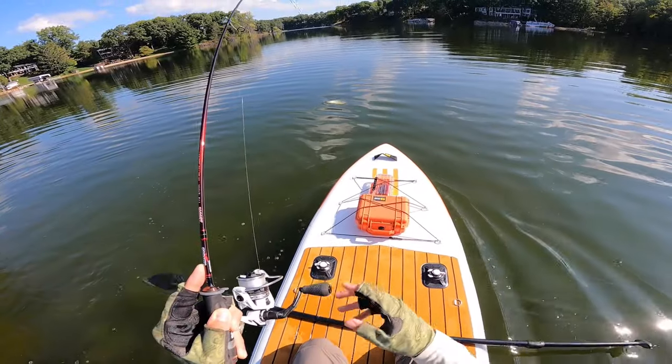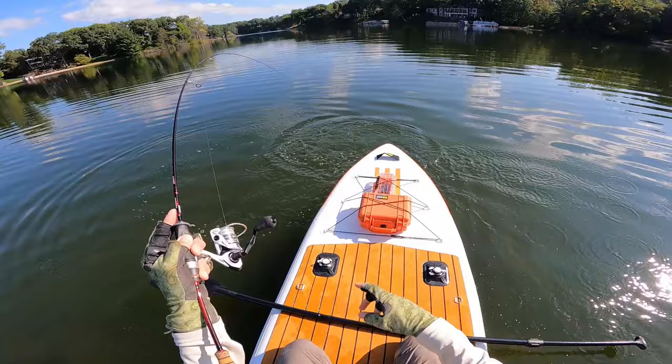Look at this. Look at this. This is what it's about right here, dude. Paddleboard? Yes, please. I like it. Hello from the lake and welcome back to the third and final episode of this mini-series I've been working on — fishing from a paddleboard, my friends.